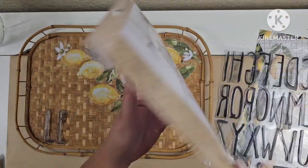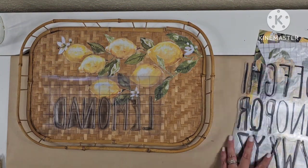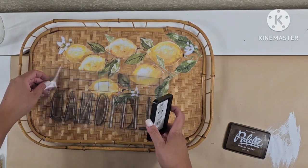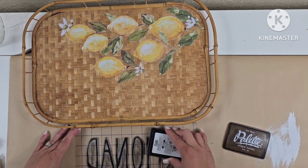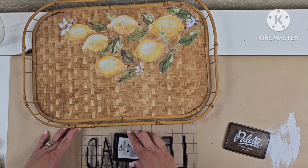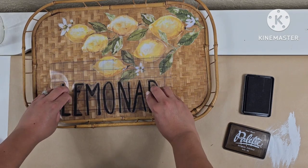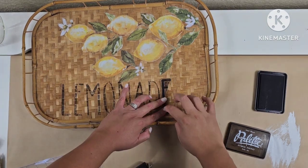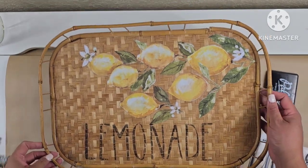Using my IOD stamps I'm going to spell out the word 'lemonade' and stamp it right underneath the transfer. I'm using some transfer sticky paper I got from the thrift store or the Goodwill clearance bins. I'll ink the stamps, then stamp the tray. I'm also using a brayer that was picked up at the thrift store — since this is wicker I want to make sure the stamps are pressed evenly all the way across.